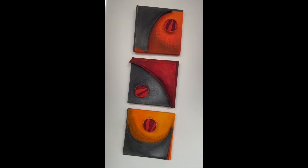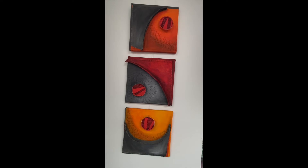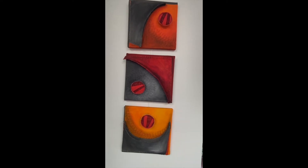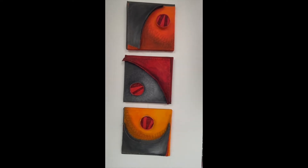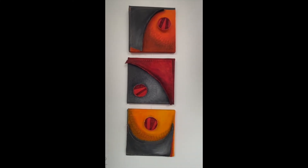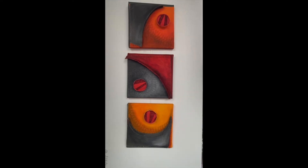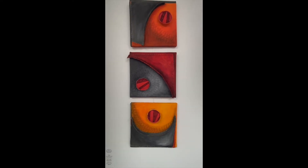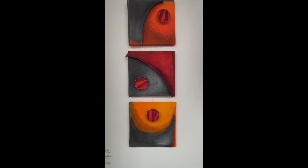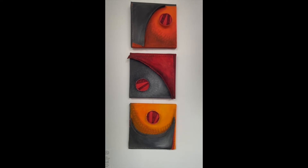This is a triptych. The technique I used is sort of like a trapunto, where you stuff something from the back. I created the shapes and hand-stitched them to a backing of canvas, then stuffed them from the back and attached the canvas to an already-stretched canvas, then painted them and hand-stitched. The little red circles are all hand-stitched. I created dimension by adding strips of fabric. They're hand-painted with acrylic artist paints and then hand-stitched. I call them Arcs with Red Circles. They can hang either vertically or horizontally if you have the space. Deep tones and vibrant colors.